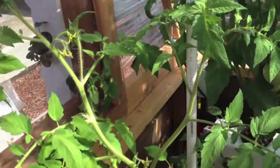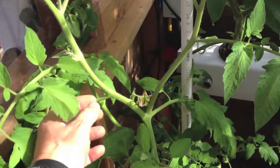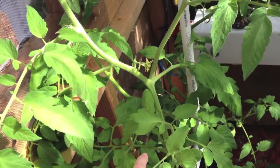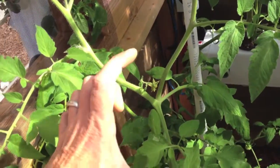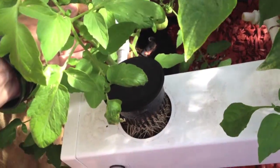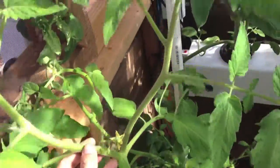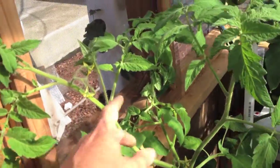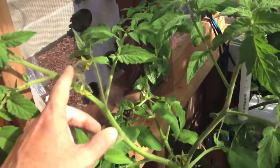Speaking of which, this was a clipping — a sucker I took off the same plant here. It was only about this high when I got it, and it's been rooting. I'm waiting for someone to come take it, because otherwise I'm going to take it out of the system. It was more of an experiment, but it's already blossoming and going to have fruit soon.